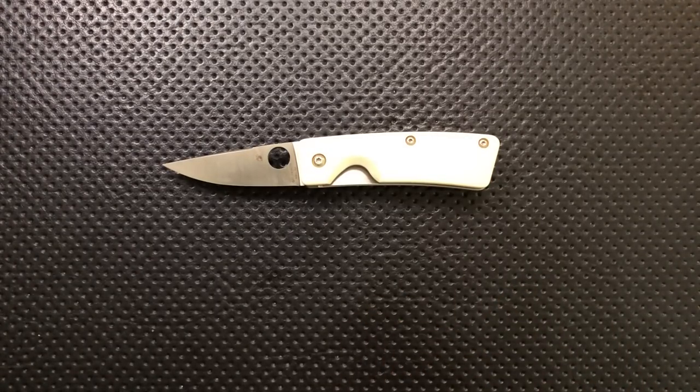Hey everybody, Nick here, and today I'm going to review for you this little guy. This is a Spyderco Little Malacca. First off, I want to thank my buddy Eric for giving me a good deal on this one. Thank you very much there, Eric.